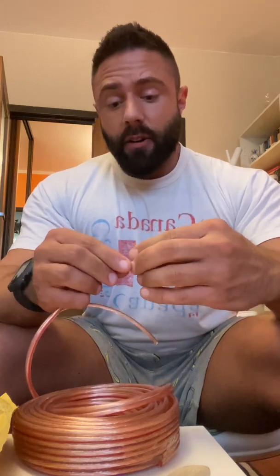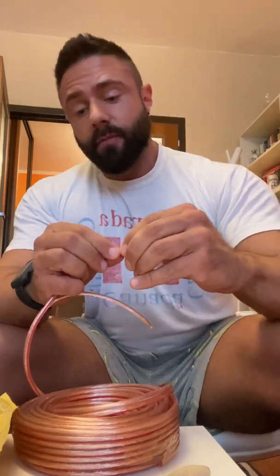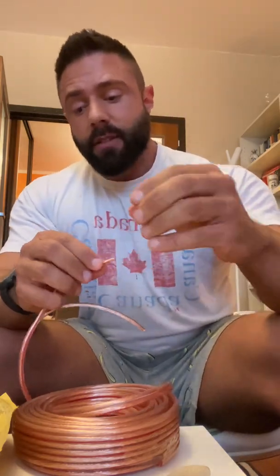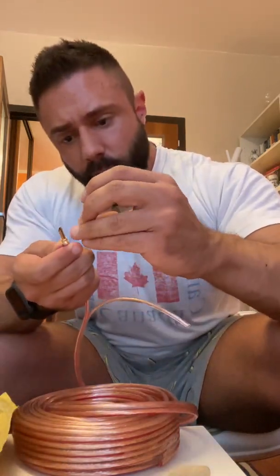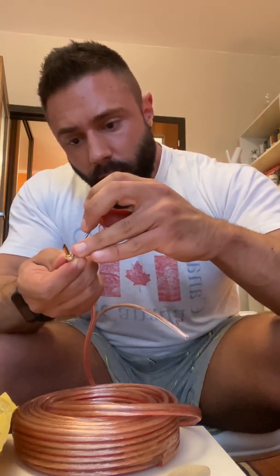You can get all kinds of really fancy banana plugs — really expensive ones. These are gold plated but kind of cheap. You can get silver plated and plated with many different kinds of conductive materials. So we get the wire inside, and then we take these little screws and screw them back in carefully.